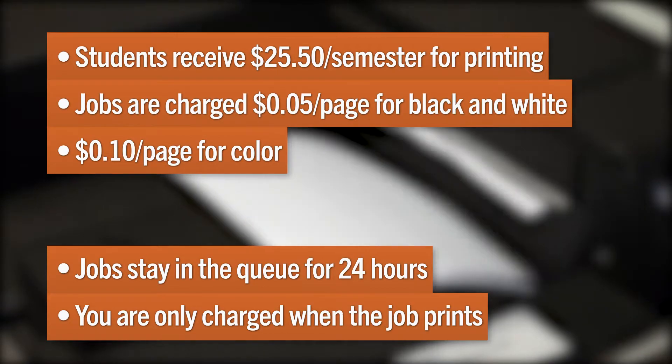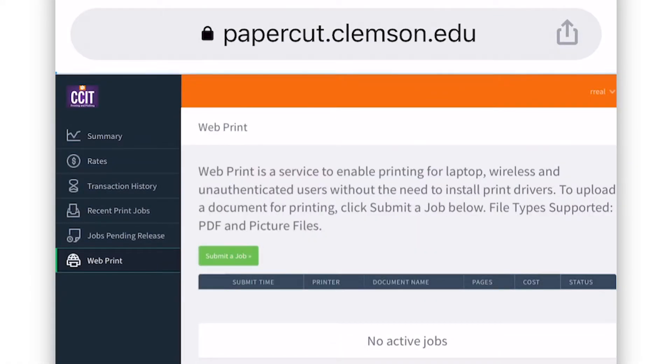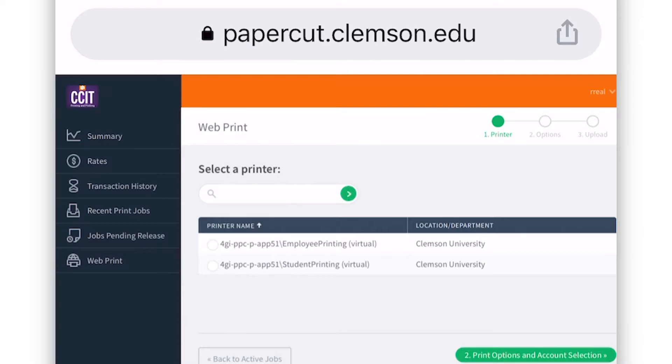Don't forget that you can print on the back and front of a page to save money. You can also print image files and PDFs from your phone or tablet — just head to papercut.clemson.edu.